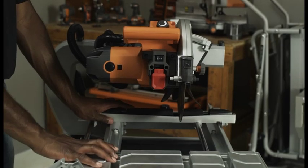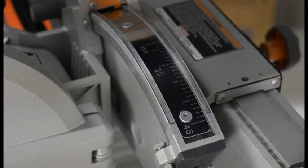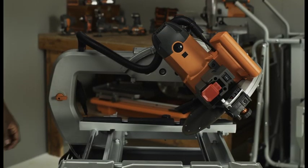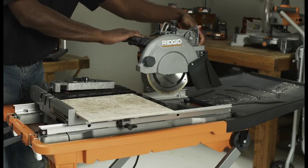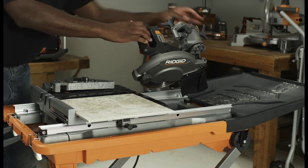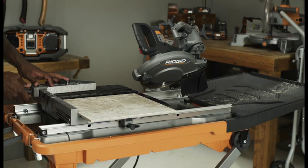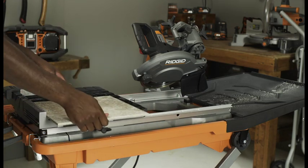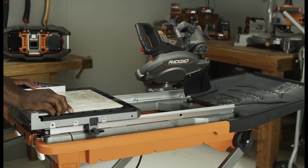For bevel cuts, move the table out of the path of the cutting wheel. Only the R4090 can cut any bevel angle from 0 to 45 degrees. All other RIDGID tile saws are limited to 0, 22.5, or 45 degree bevel cuts. Loosen the bevel lock knob and move the saw arm to the desired bevel angle. Place the miter guide on the table the desired distance from the wheel and lock in place. Make sure the material is clear of the cutting wheel before turning on the saw. Turn the saw on and make your cut.